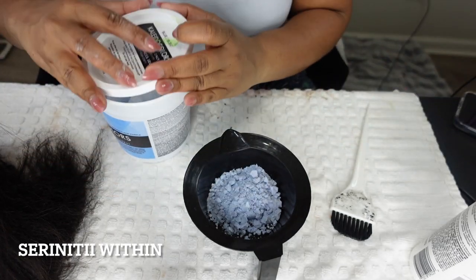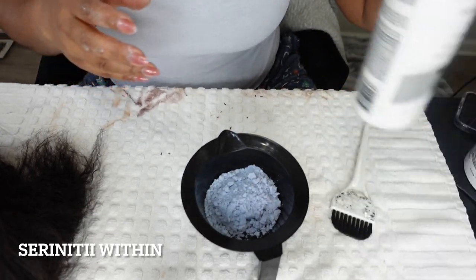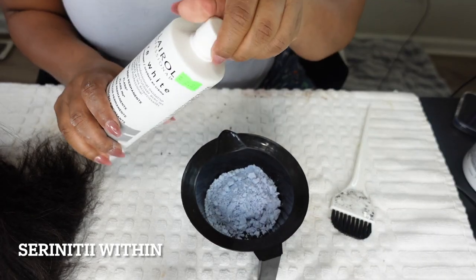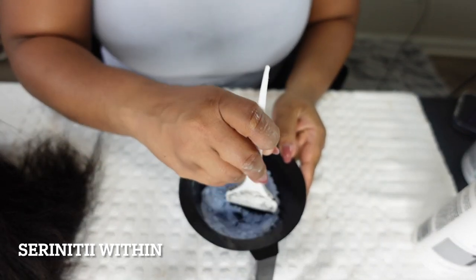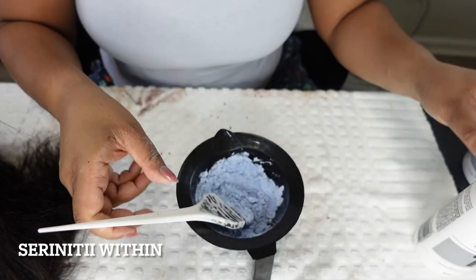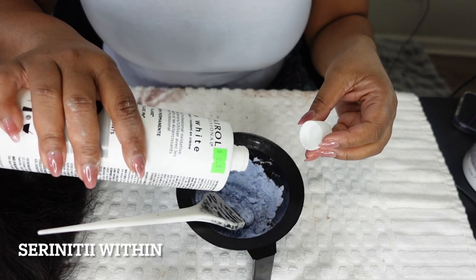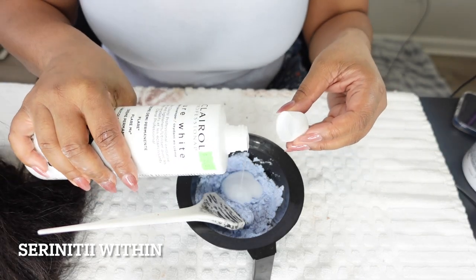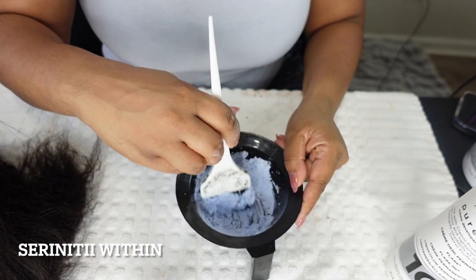What I'm doing now is mixing my lightener with my developer, and I don't measure it — I just go with the consistency. I don't want it to be too rocky or too lumpy. Instead it should be a smooth layering — not too watery and not too thick, just the right consistency.